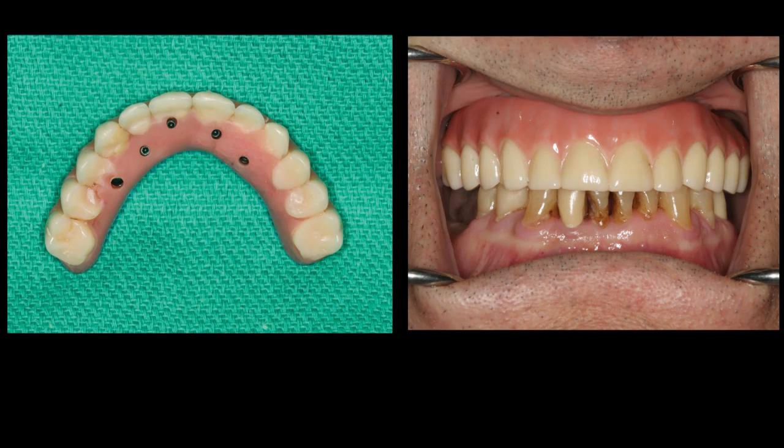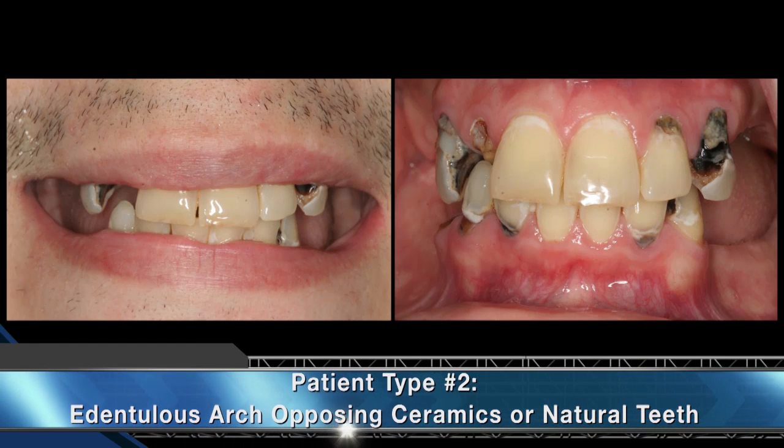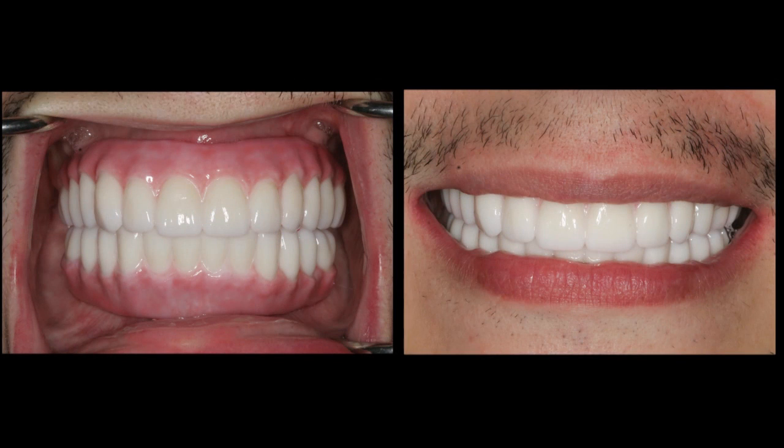A 45-year-old patient presenting with dentition that had deteriorated beyond the point of conventional restoration and thus required replacement. Notice the numerous missing teeth and significantly carious remaining teeth. The treatment protocol for this type of patient aligns with that of the acrylic hybrid denture. A minimum of four implants are placed following the clinician's surgical protocol of choice for a fixed full-arch implant prosthesis, taking care to achieve sufficient anterior-posterior spread.